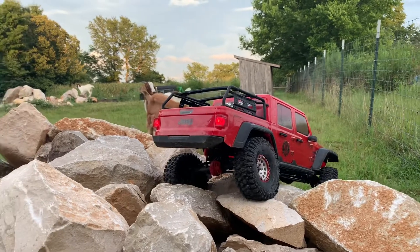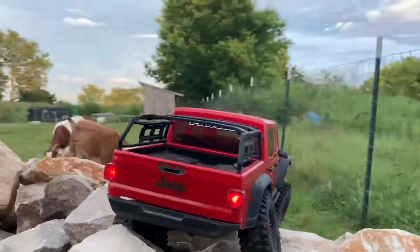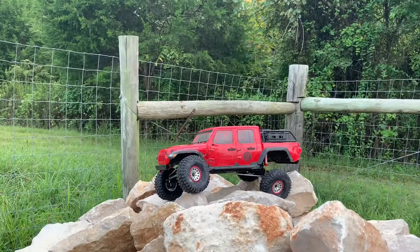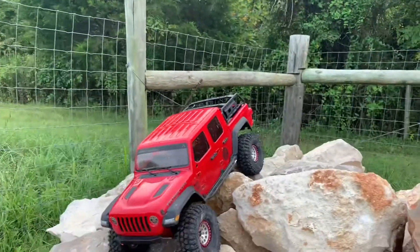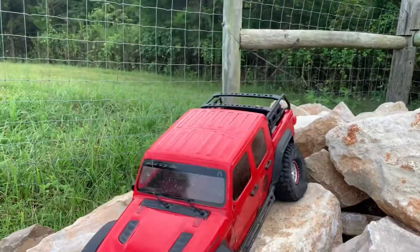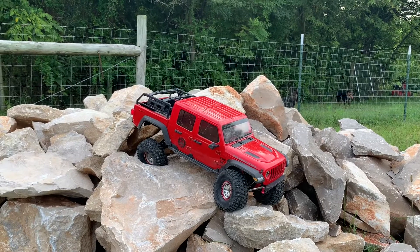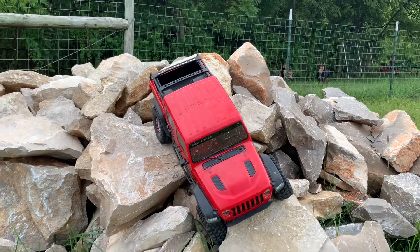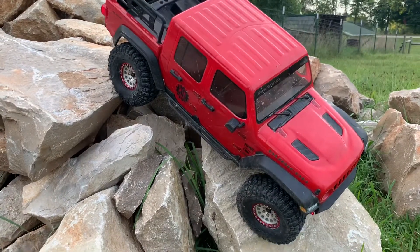Luckily I can power out of it and get it back on all four tires. I really like the way the suspension is working there, keeping those tires on the rock surface so I get traction and can move the way I need to. The combination of the Hobby Wing 1080 ESC and the Holmes 550 13-turn motor can just navigate and maneuver this thing down the hill to flat surface without any problem.